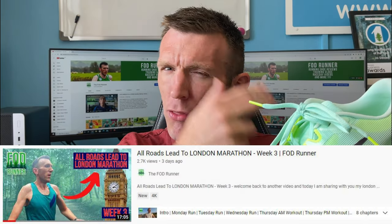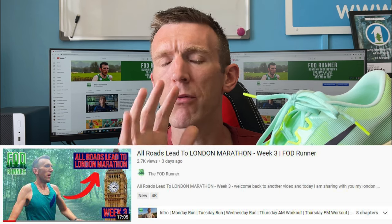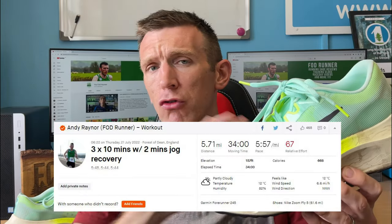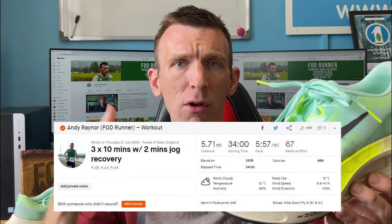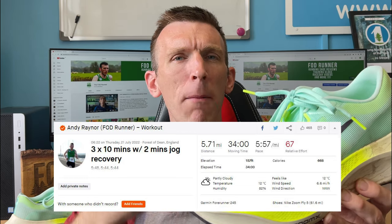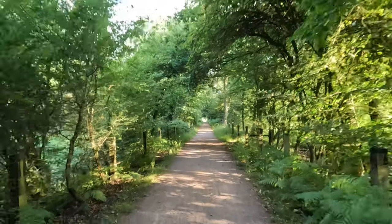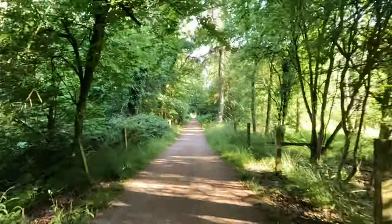I used this shoe on both my double threshold runs — you can check those workouts out in my previous London Marathon Training Vlog. I was extremely impressed on both workouts. Starting with the morning one: it was three by ten minutes with two minutes jog recovery, a sub-threshold effort — kind of relaxed, controlled but quite hard. It felt really good. Clocking off some good paces, feeling smooth, nice and relatively low heart rate, just feeling great.